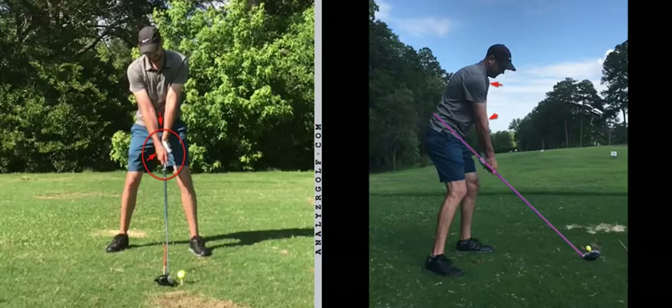Hi Brent, thanks for the footage and looking forward to starting the process of helping you improve your game over a monthly period as per the program we've set out. Just a few little tweaks here at setup and then I'll go on to what I want you to focus your attention on primarily during the backswing.